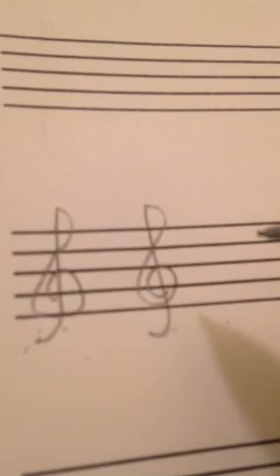I hope that helps. I recommend you get out your staff paper and just draw as many of these as you possibly can until it becomes second nature. Good luck.